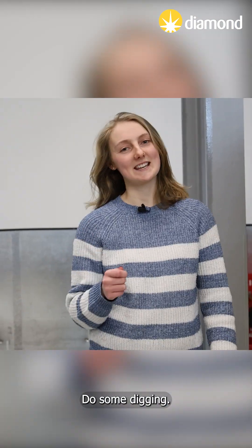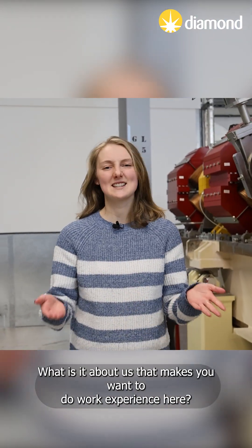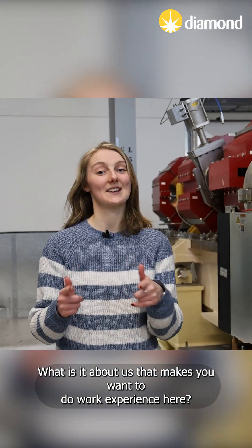Tip 2: Do some digging. Take a look at our website to see what you like about Diamond. What is it about us that makes you want to do work experience here?